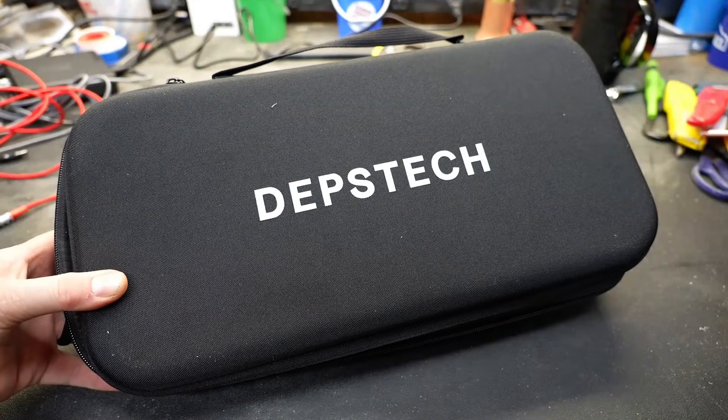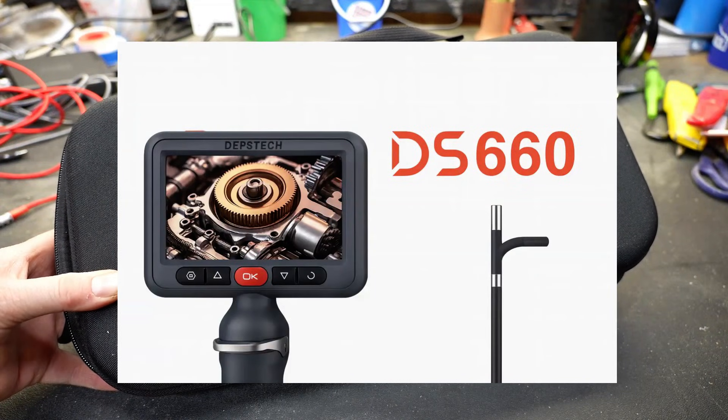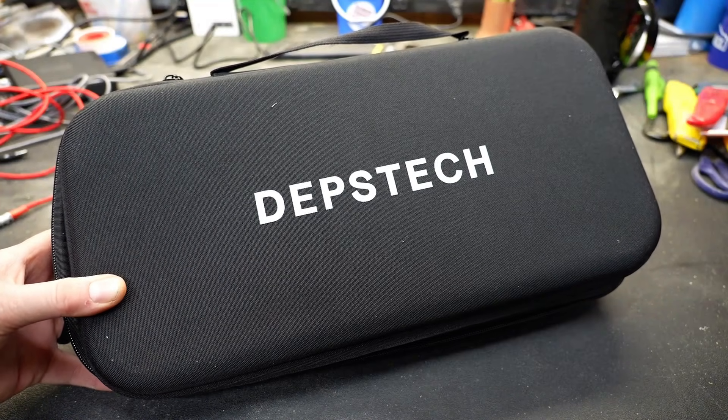I'm pretty excited today to show you a pretty cool boroscope. This is made by Depstek — it is the DS660. I did reach out to them and asked if they would send this unit to me so that I can share it with you guys, and they did.